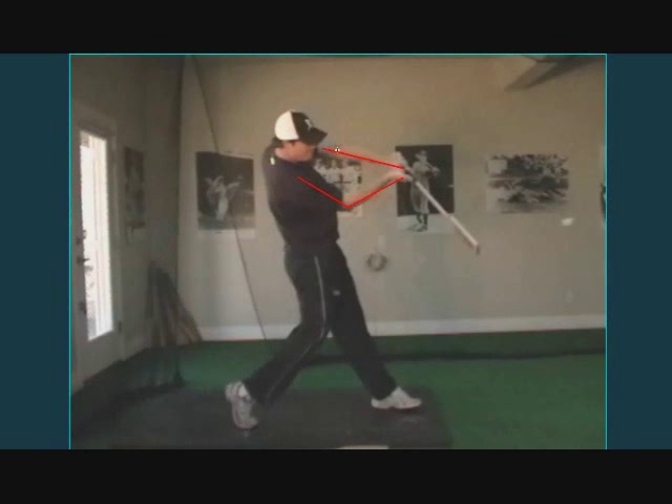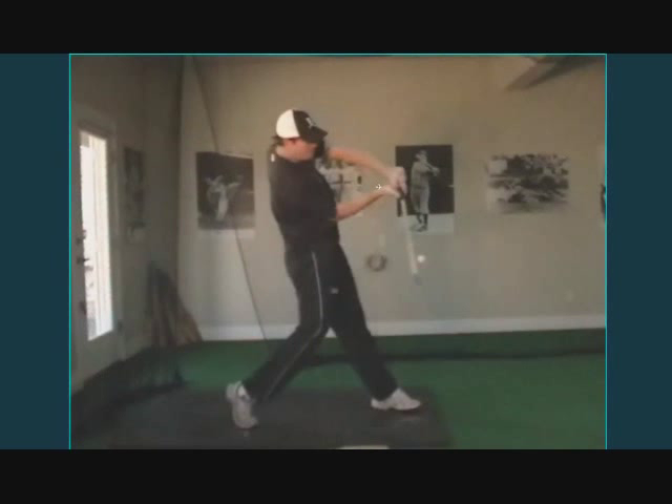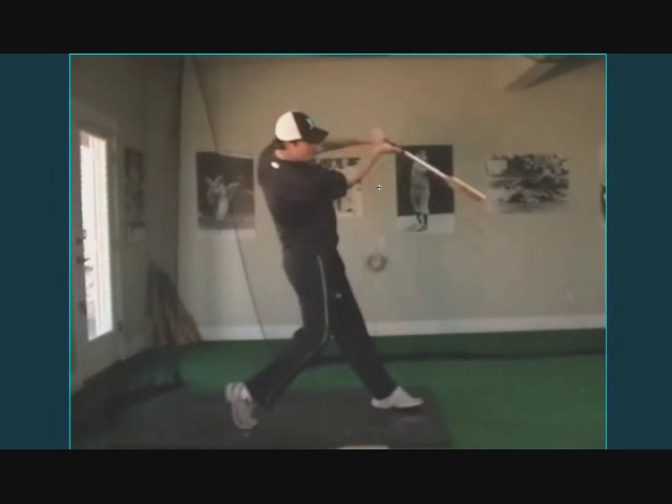The key with the front elbow is not how high the elbow is, but that it is still facing up — facing the ceiling, or if we're outside, facing the sun. Notice the top hand as we scroll back: the palm is up. And that relationship stays the same all the way through contact. I held it off a little bit further to accentuate that move.